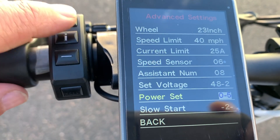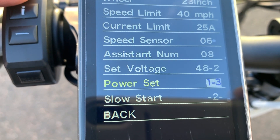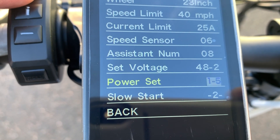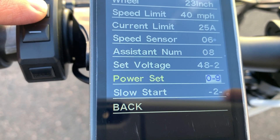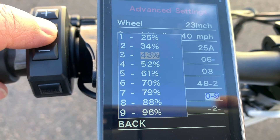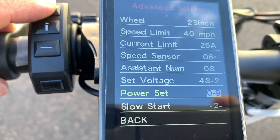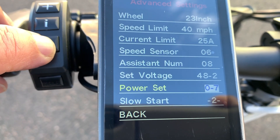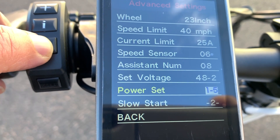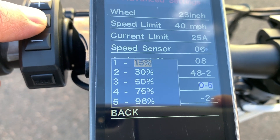Power Set allows you to set up the number of pedal assist levels, ranging from 0 to 3, all the way to 0 to 9. While in this setting, you can also adjust the power level for each increment. I played with this, and as much as 0 to 9 sounds fascinating, I really like the 0 to 5 setting the best.